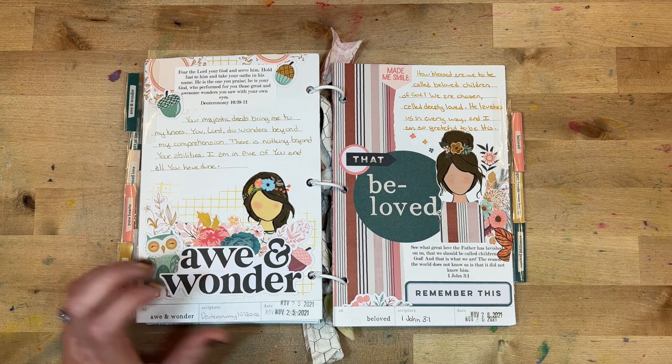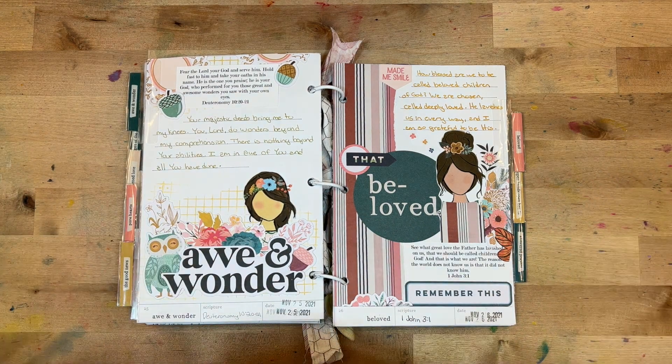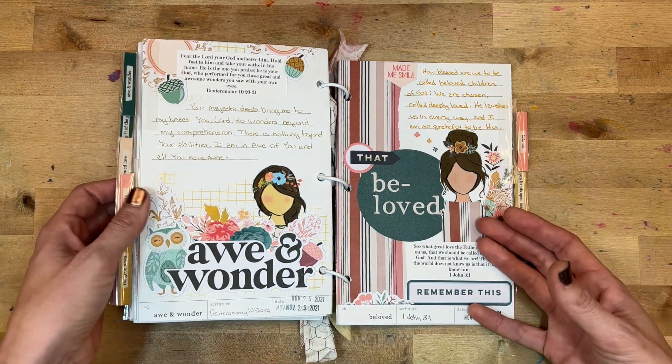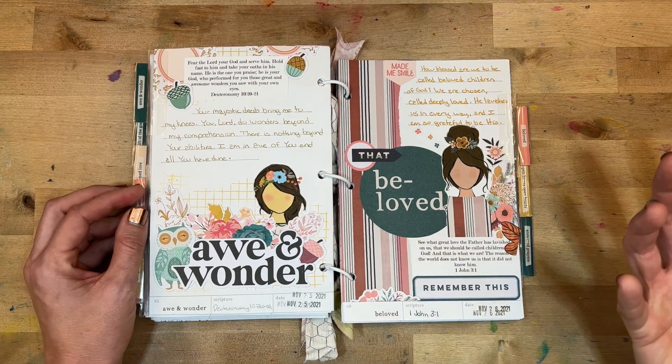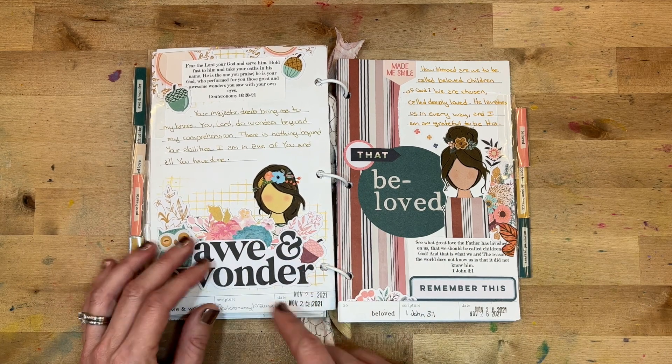Day twenty-five reflected on the awe and wonder that God brings — one of the things that really brings me joy, because I love that there are just so many things that can't be explained but we can still sit in awe. There was a lot of layering with stamping in the background, and it came together pretty easily.